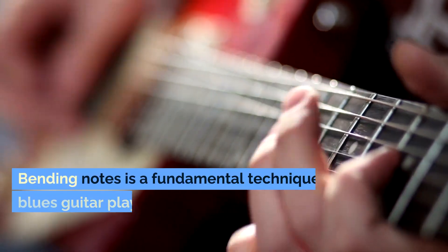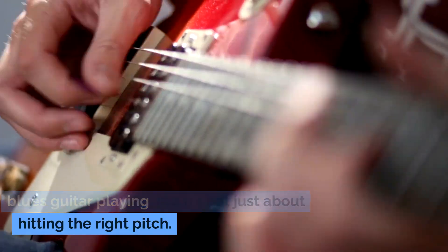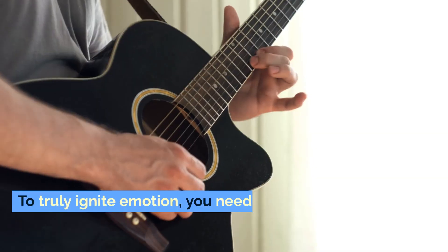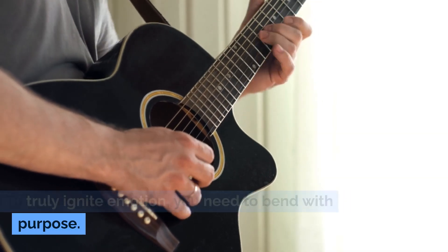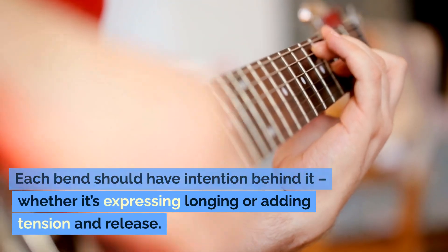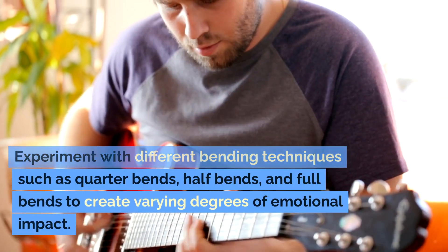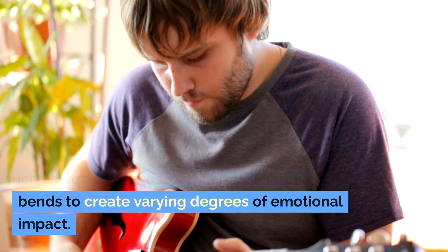Bend with purpose. Bending notes is a fundamental technique in blues guitar playing, but it's not just about hitting the right pitch. To truly ignite emotion, you need to bend with purpose. Each bend should have intention behind it, whether it's expressing longing or adding tension and release. Experiment with different bending techniques such as quarter bends, half bends, and full bends to create varying degrees of emotional impact.